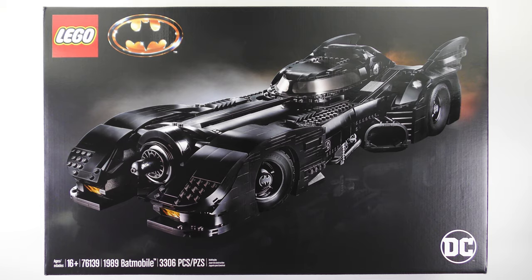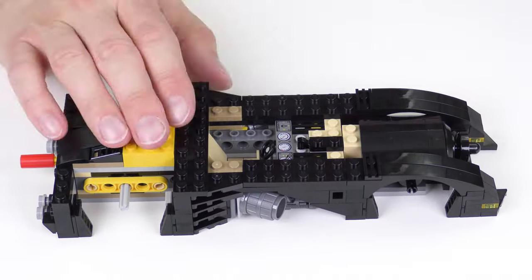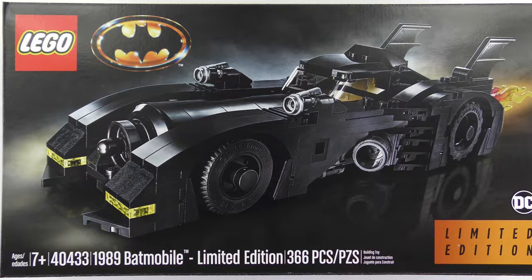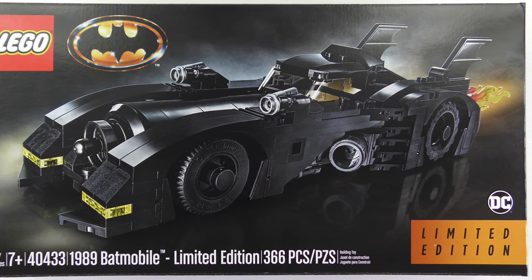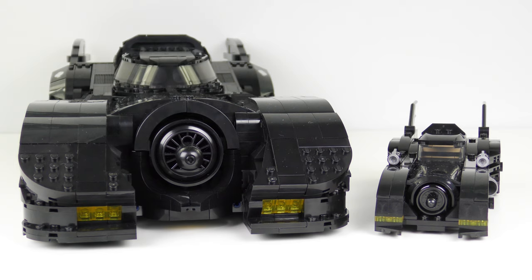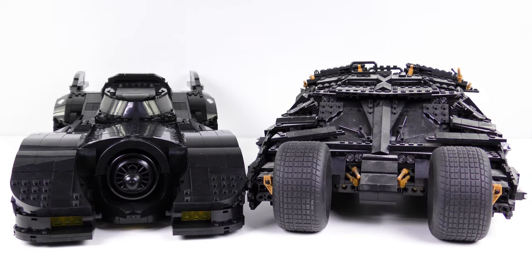But that is not all — we also have its baby brother. I'll also be unboxing, speed building and reviewing set number 40433, the 1989 Batmobile limited edition. And because you can never have enough Batman, we'll be comparing the 1989 Batmobile to the limited edition version and the 76023 Tumbler from 2014.